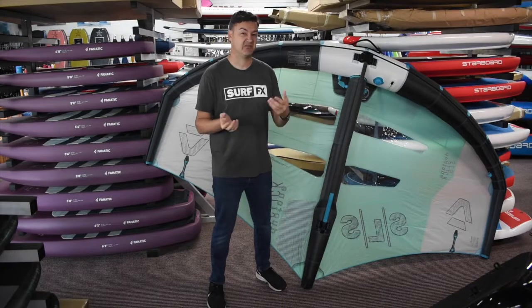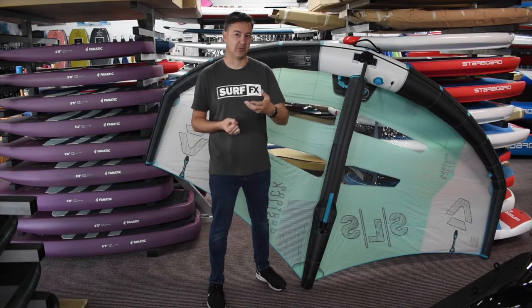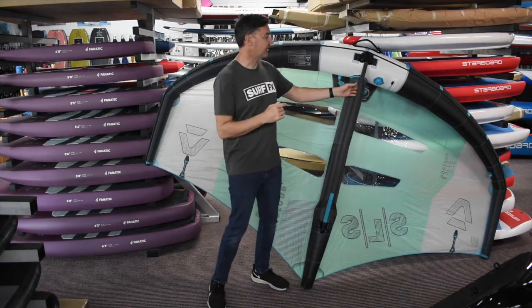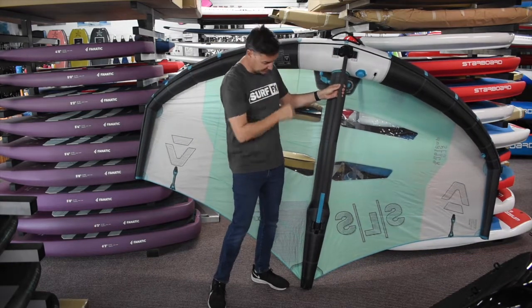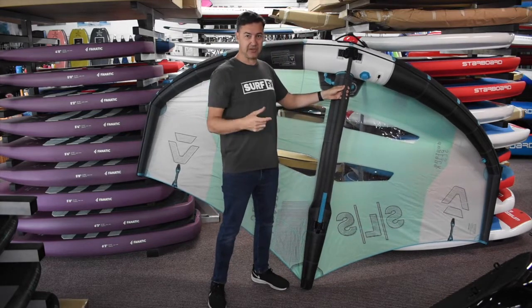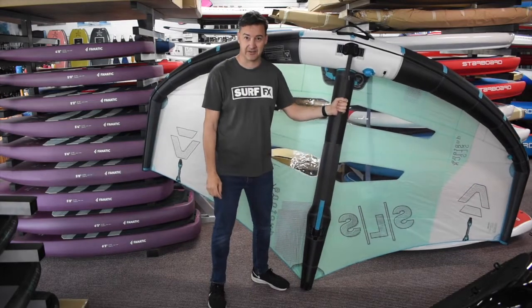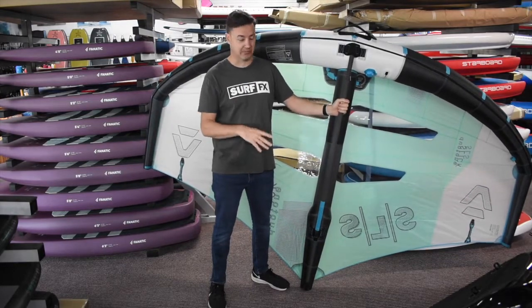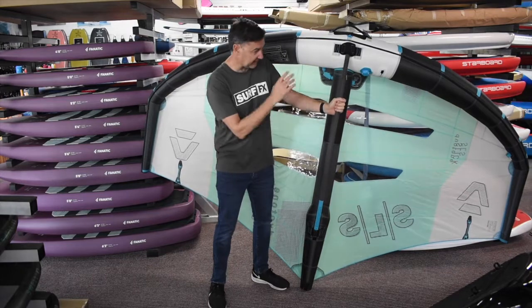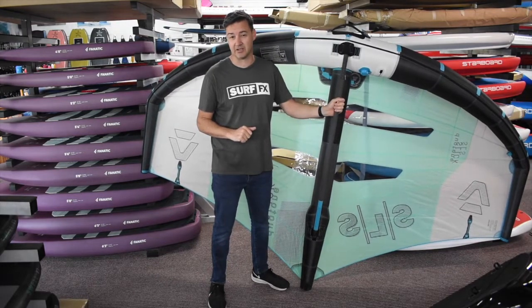The boom on these is the same kind of setup as the previous one, so if you have a Slick with the alloy or carbon boom before, you can use it. What they have done is change the connection — it's a little bit more solid and more connected. Down here on the back end it's a little bit longer, so you get a more positive connection. A few guys were popping the booms on the previous one in the surf, but on this one the added connection material is really going to make it a lot easier to keep it locked in.